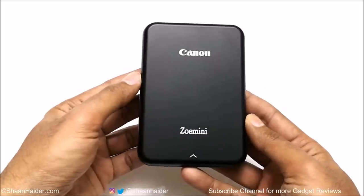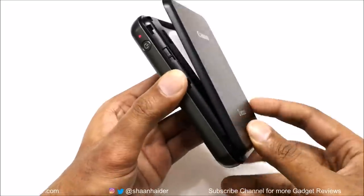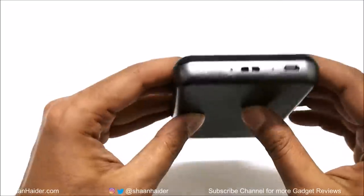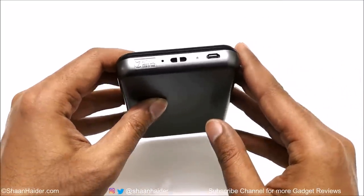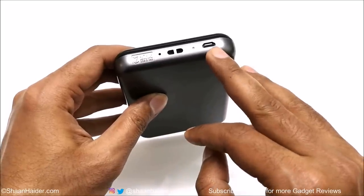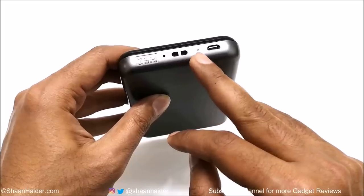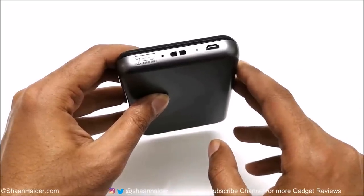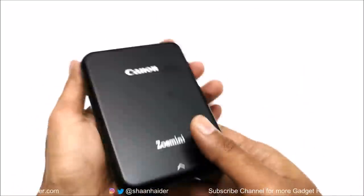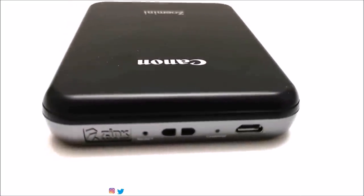On the left-hand side, we got a power key and a multi-purpose LED indicator that blinks according to the battery status, whether the device is malfunctioning or everything is okay. At the top there is Zink zero ink branding, a micro USB port, an eyelet for wristband or lanyards, a charging indicator, and a reset button is provided as well. Overall, the design of Canon ZOMINI is pretty good — it's lightweight, feels good in hand, looks beautiful and has a minimalistic design approach.